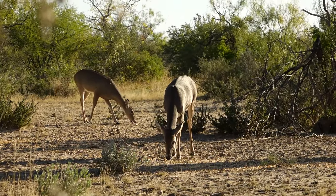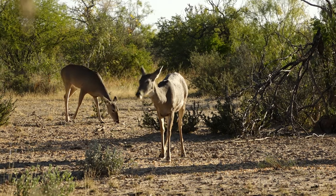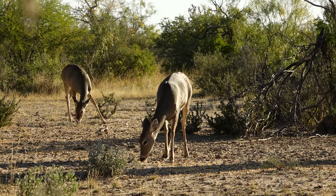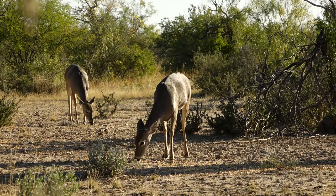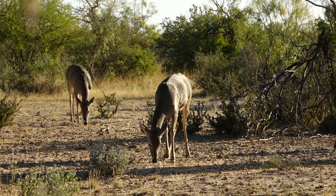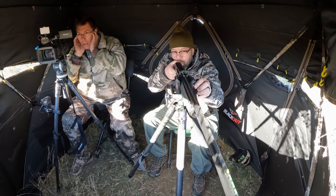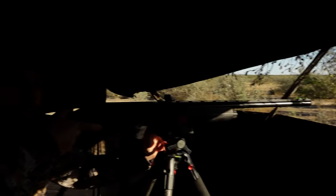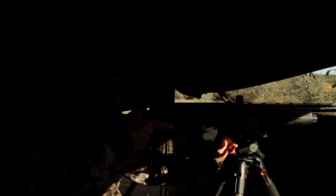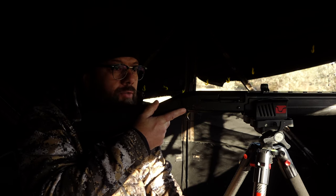A doe is right in front of me. First one? Yep. Closest one. You ready? Yep. That's a dead doe right there. That's a good shot. That's a dead deer right there. Perfect lung shot. Shouldn't be too hard to track.